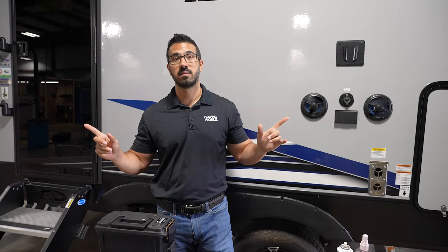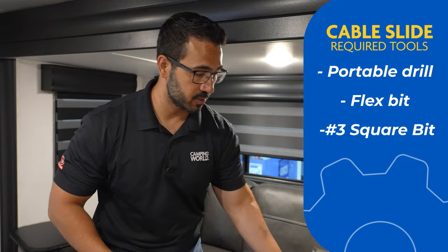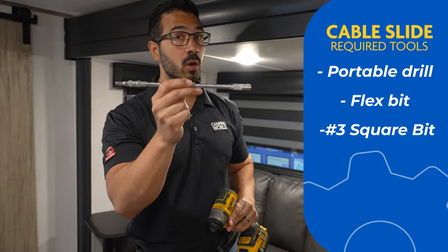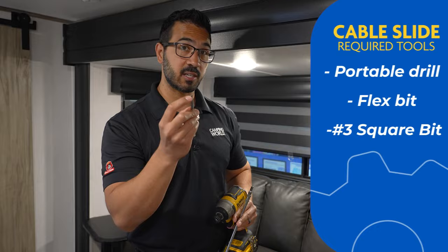Up first: the cable slide. To bring the cable slide in you're going to need three main tools. The first one is a drill, the second is a flex bit — you can see the flex in it. This will come with your RV; if you do not have one you're going to need to get one. The last part is a square number three bit, which is what's going to go into the motor.